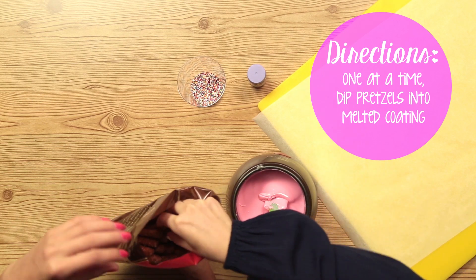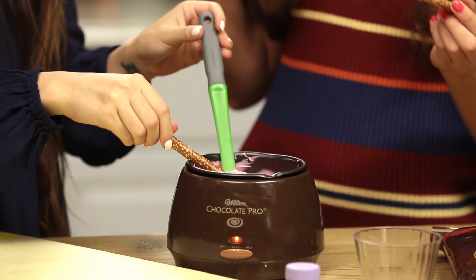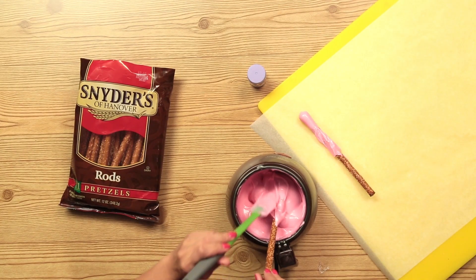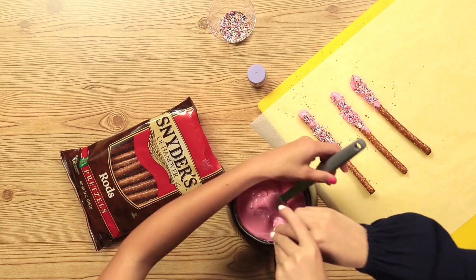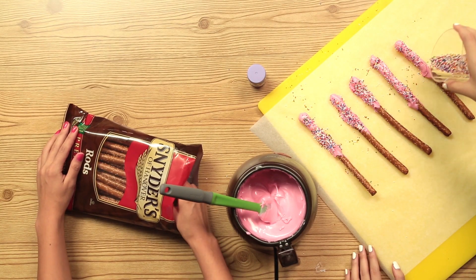Working one pretzel at a time, dip your pretzel into your candy coating. And then you want to add the sprinkles before they dry. If you just want to make it quickly for your roommate if she's feeling down or someone got her heart broken, it's like a good DIY.